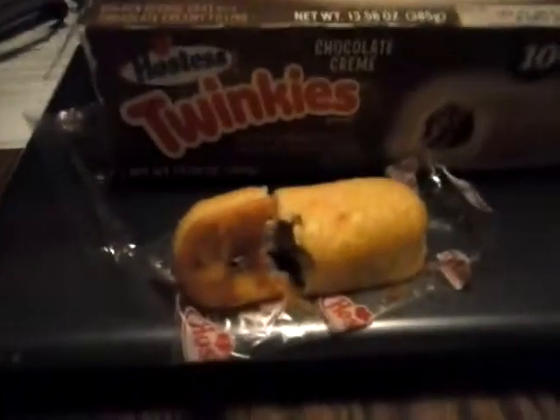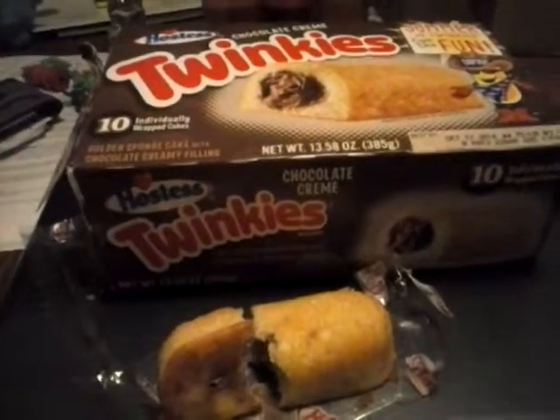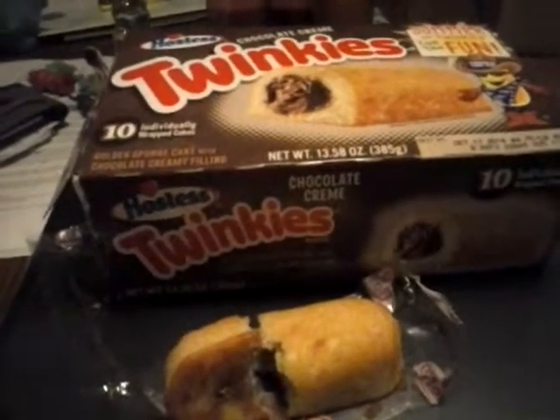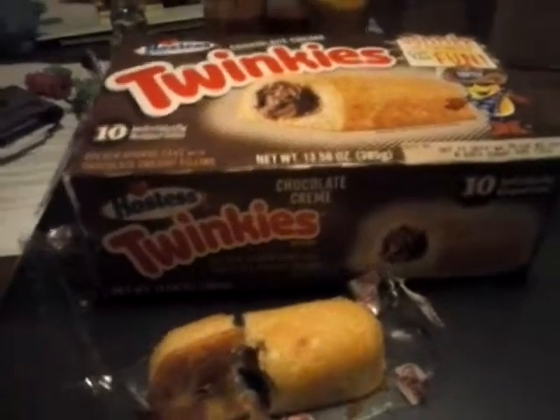This is not one that I would buy as a standard. Hostess, if you guys watch any of these videos, you know which Twinkie I want to come back. I would love to see the strawberry and cream Twinkie, or Susie Q's. My sister's been begging for Susie Q's, and so has a bunch of other people. So make that happen.